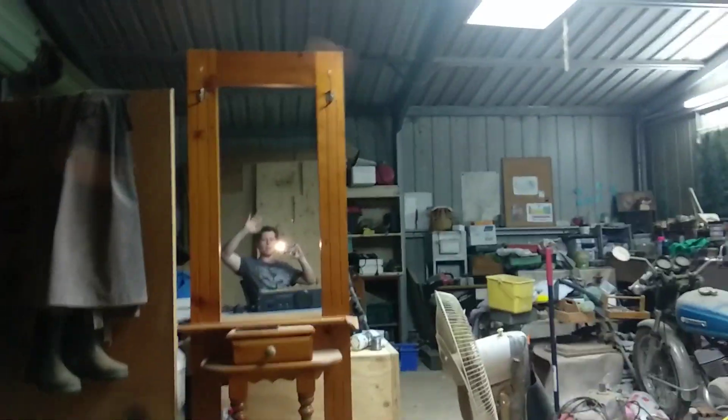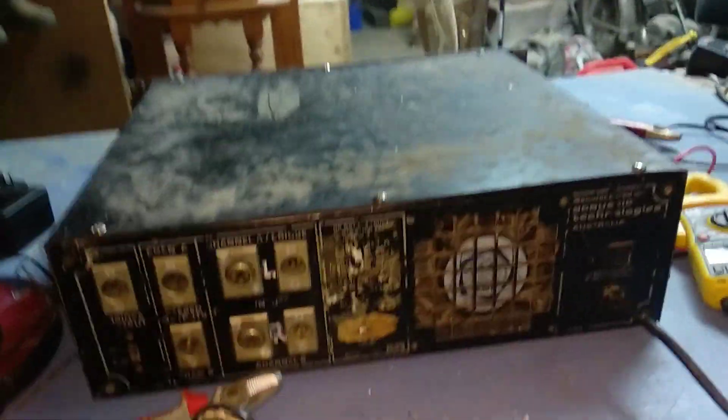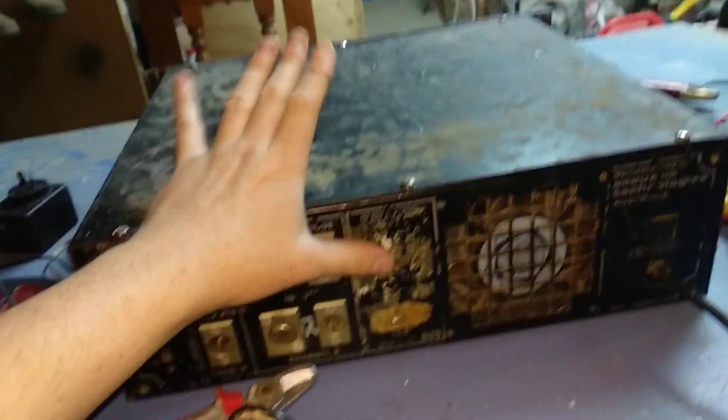What is up everybody, Dak here, back with a very exciting project — and by exciting I mean prolonged — and I've finally got around to doing it. Now this here is the black amp. What do I call it the black amp? Have a guess.